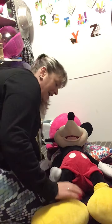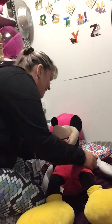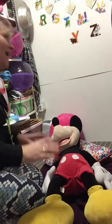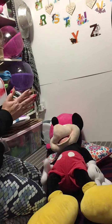Oh Mickey, are we going to do some tickling? Do you like some tickling? Are you ready Mickey? Tickle, tickle, tickle. Head. Tickle, tickle, tickle. Shoulders. Tickle, tickle, tickle. Knees. Tickle, tickle, tickle. Toes. Yeah. Clever boy.